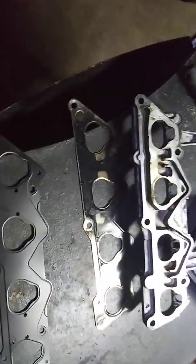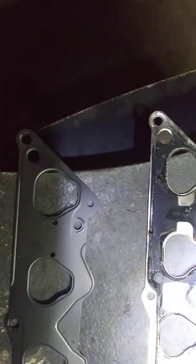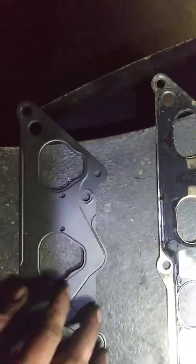So if you ever got a P0401 EGR flow insufficient, and you just changed out the intake gasket not too long ago, check your intake gasket.